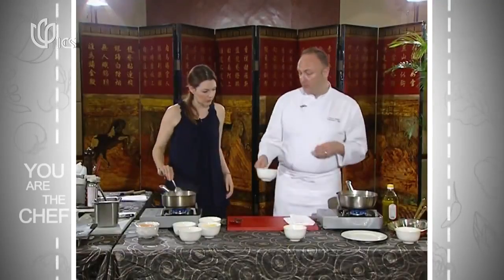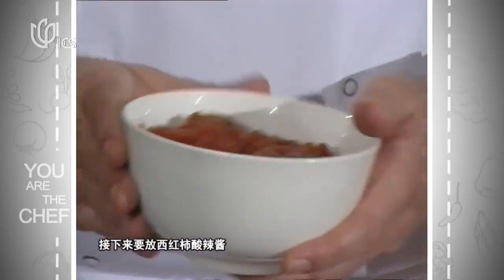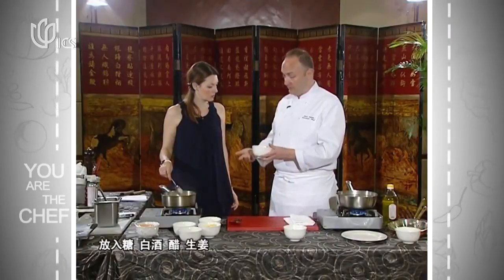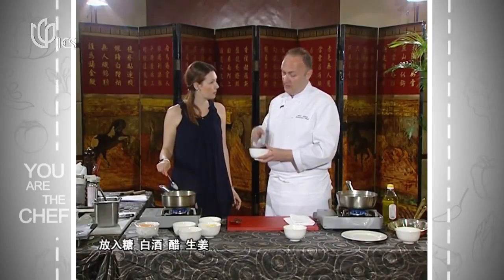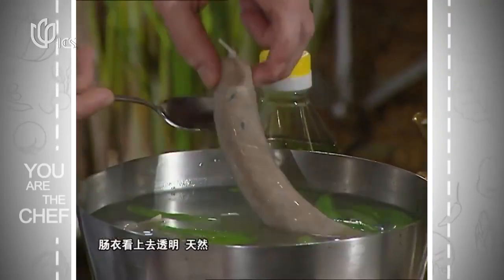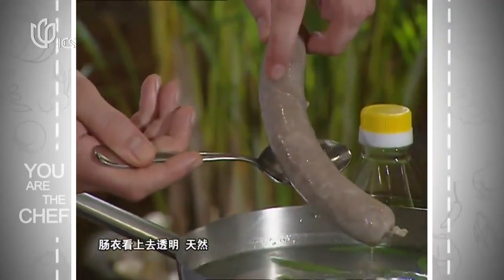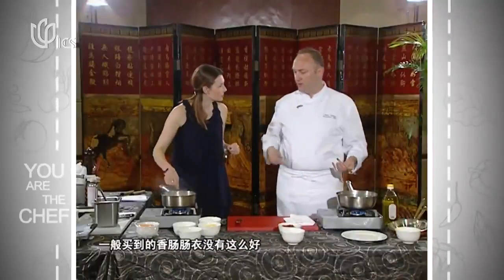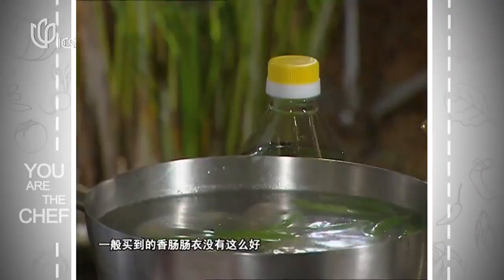We're also going to add a tomato chutney — very simple: a little bit of white wine vinegar, ginger, onion, tomato, and brown sugar, cooked down and reduced. You can see that the sausage casing is all natural intestine — normally you also get sausages with a plastic casing, but it's just not the same flavor.